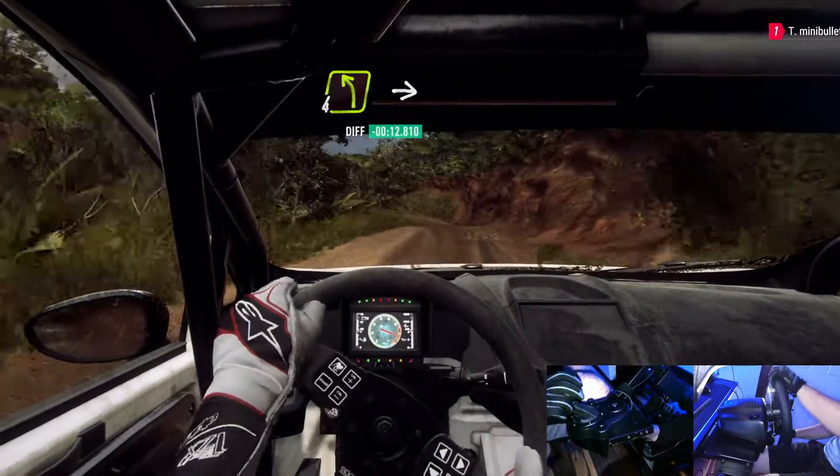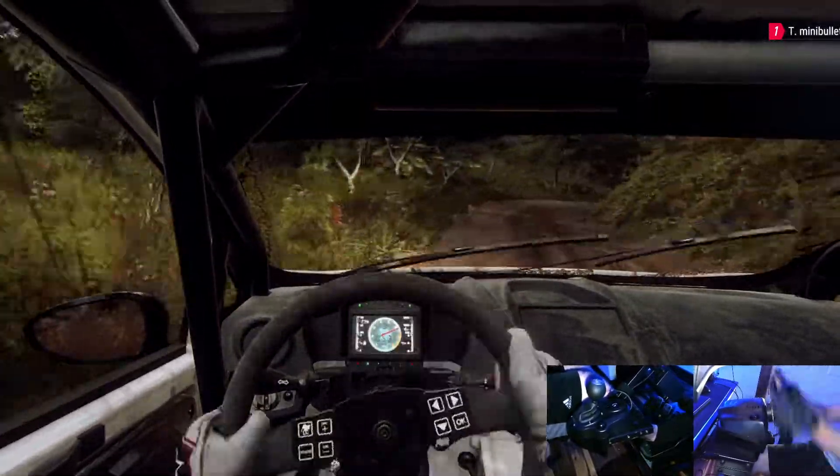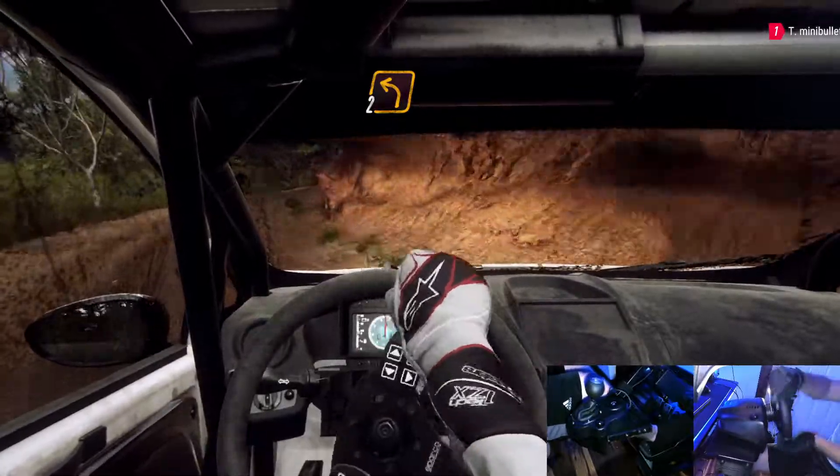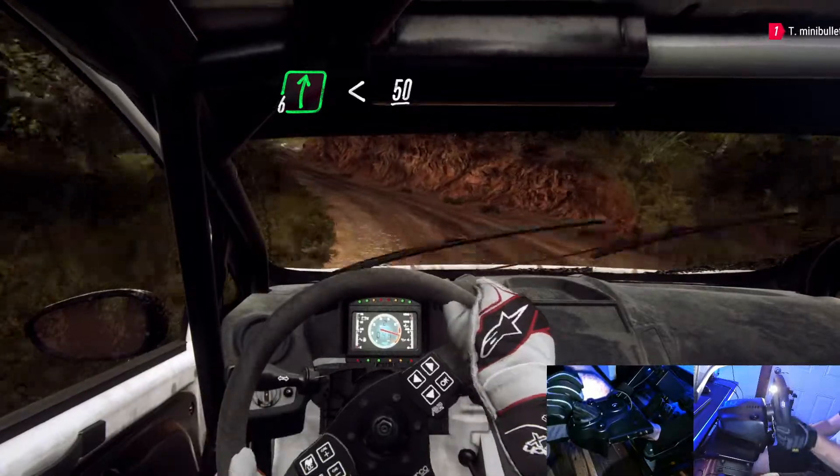4 left into 3 right long tightens. Into 2 left. Into 6 right opens, 50.